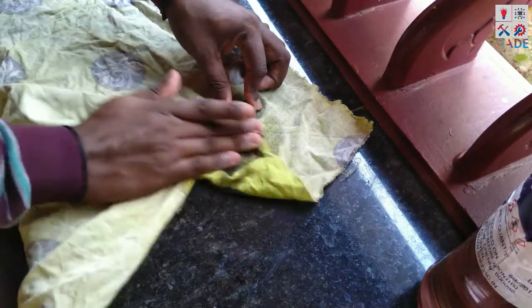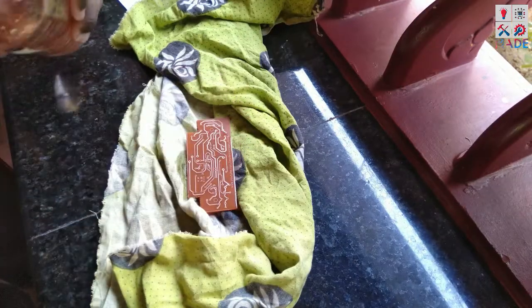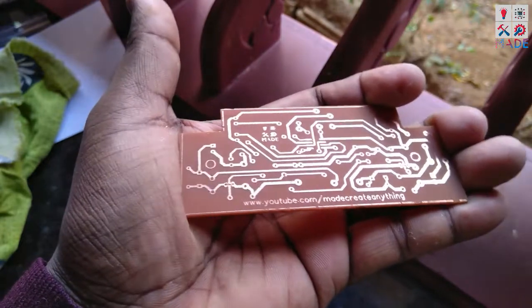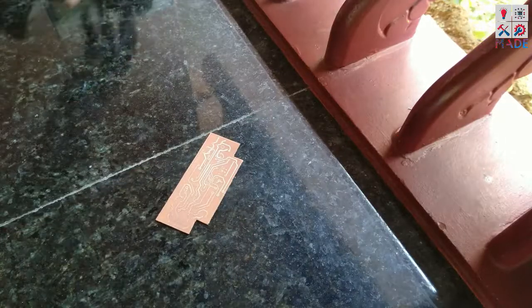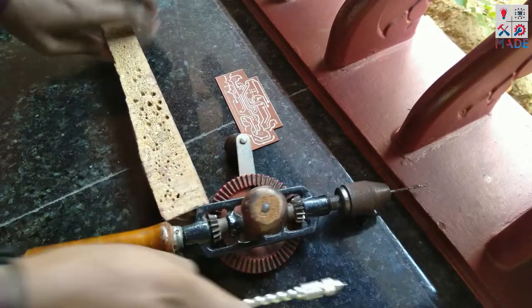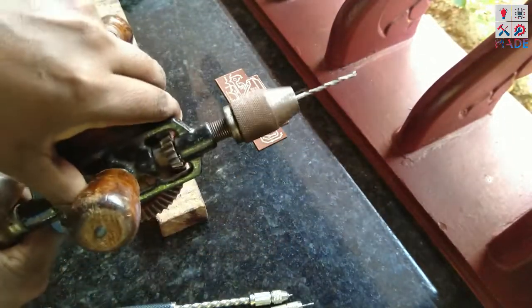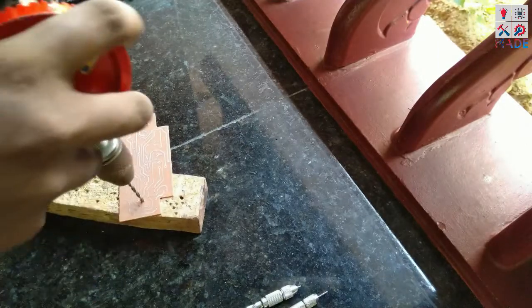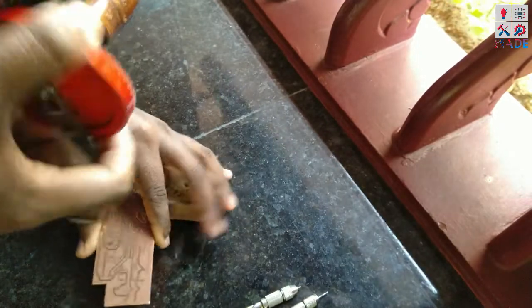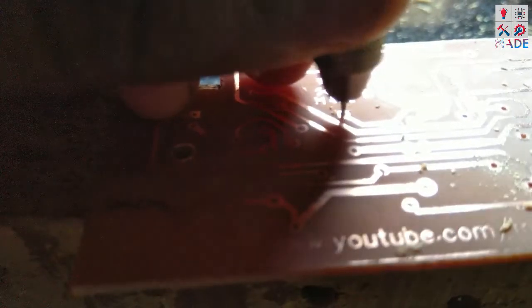We need to clean the board up. Next step, we need to install the holes. We need to use the drills. Now we have three drills and a PCB drill. We have to fit the screw mount holes and the component holes.